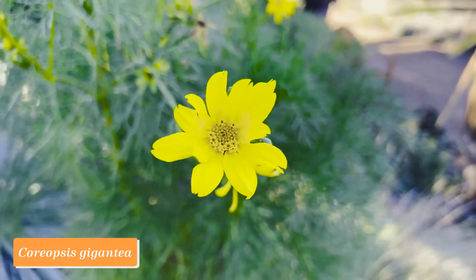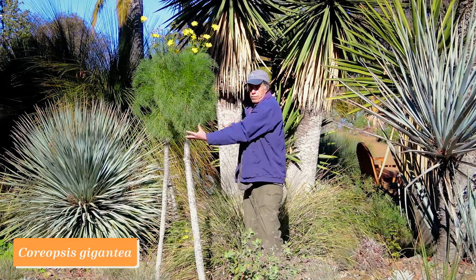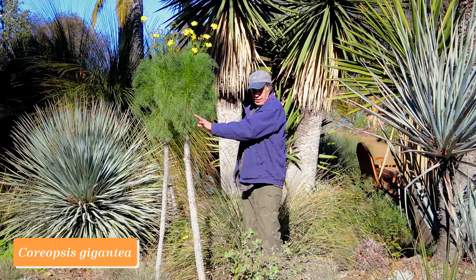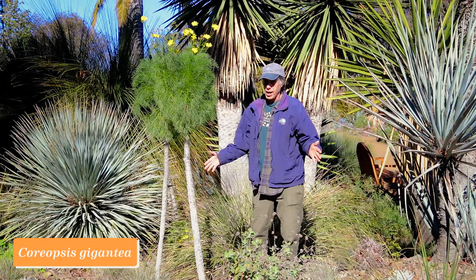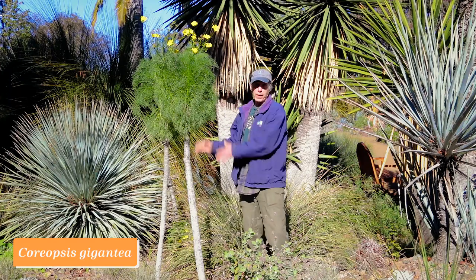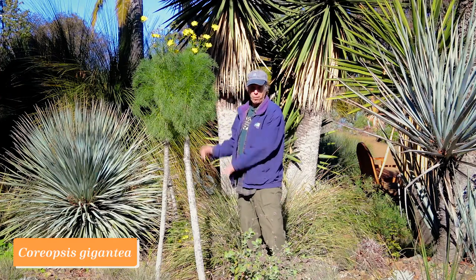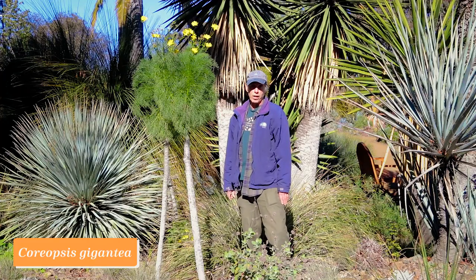This plant goes completely dormant in the summertime — just the stem and a shock of dead leaves on top. People often think it's died, but that's what it does in summer. When the rains come, boom, it comes back out, turns green, and makes this wonderful show. It's kind of a Dr. Seuss kind of plant. Really wonderful California native, Coreopsis gigantea.